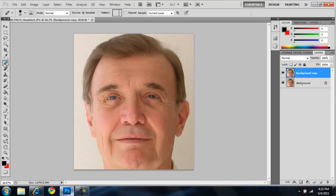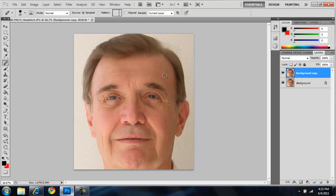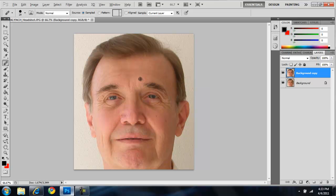Then we'll go to this band-aid looking tool. It might be on spot healing, but look for the band-aid and make sure it's on the healing brush tool. Put the size up to maybe 20 — let me do 29, that's a little big but it'll work. Then you hit Alt and click on a piece of skin that isn't wrinkly, so maybe around the eyebrow if we're going to work on that area.